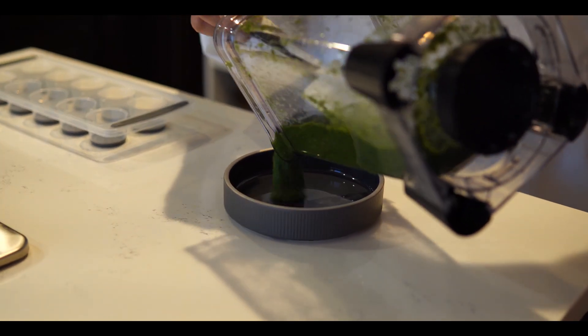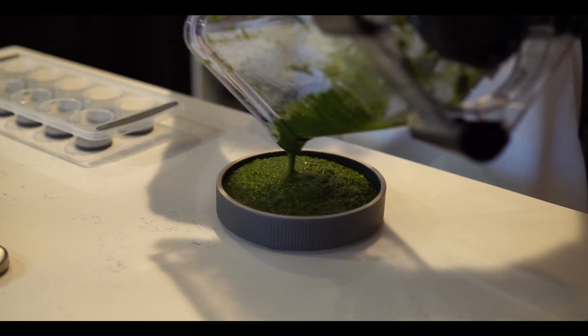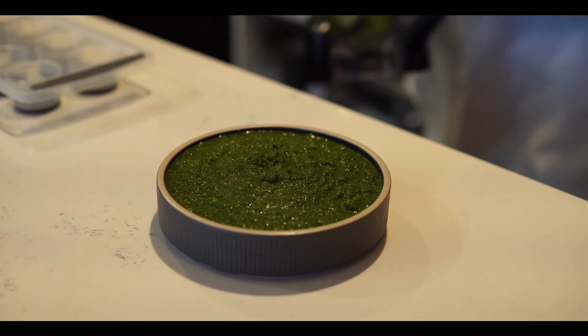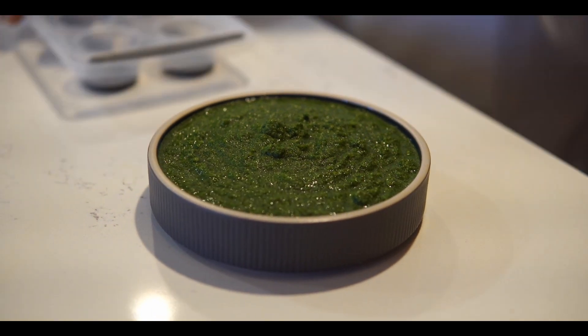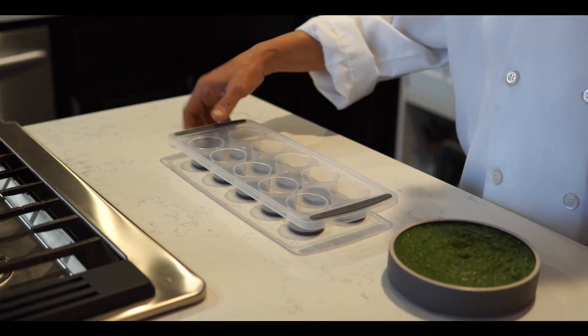Chutney is ready! Hopefully you enjoy this video and have a great day. Thank you for watching Imran Kitchen. As you can see, it's not a very fine paste — it's a little bit rough, not like a puree. If you want to make a big batch, you can freeze it in a tray.